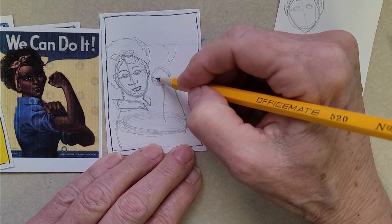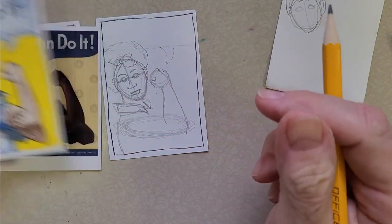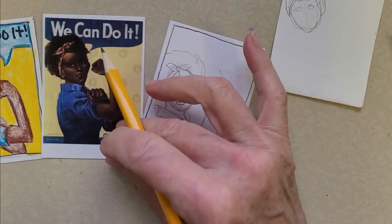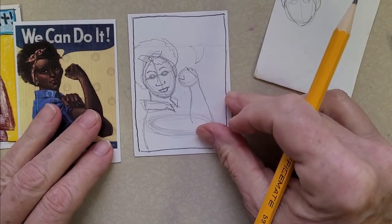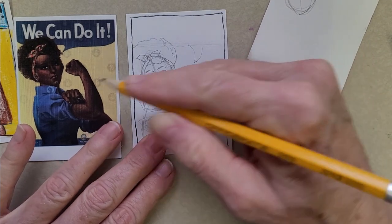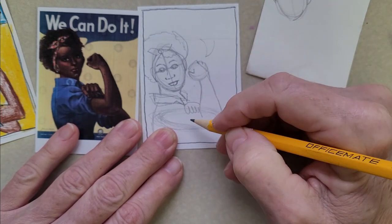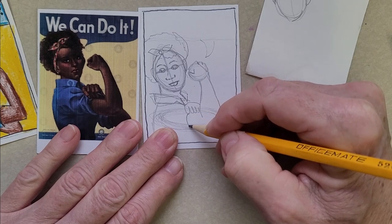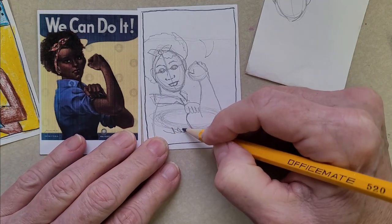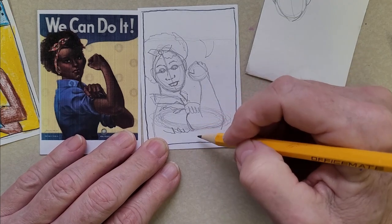You can get specific with the hand details, or keep it very simple. It doesn't have to be elaborate — the main thing is that the pose looks like Rosie. For the sleeve, draw one, two, three, four fingers where she's pulling it up. When drawing the sleeve edge, make it curve around the arm — don't draw a straight line. That's called contour. Add some wrinkles to the sleeve as if she's pulling it up to show her arm.